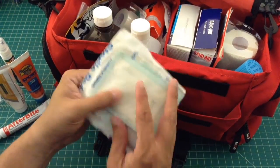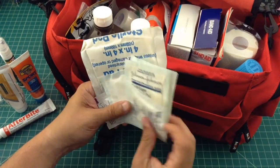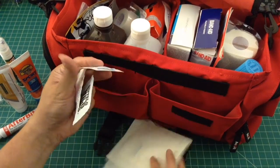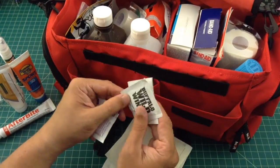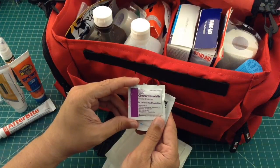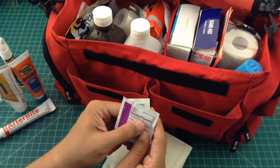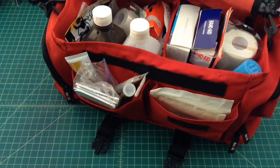In this pouch I try to keep gauze, so we have a couple different types and sizes — here's a four-by-four and some other stuff thrown in. There's also some ibuprofen, Buffalo Wild Wings wipes, and some sort of cleaning disinfectant towelette.